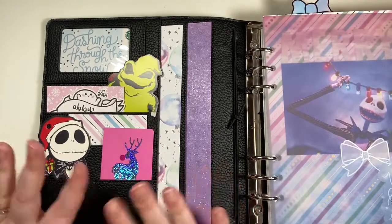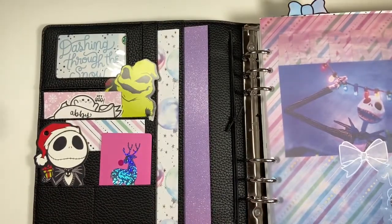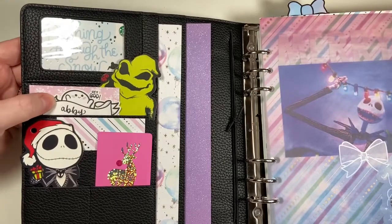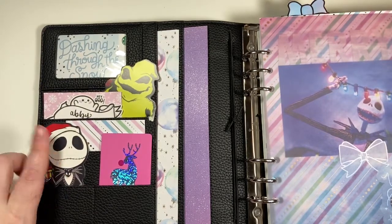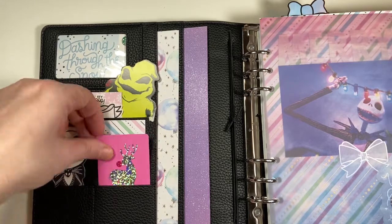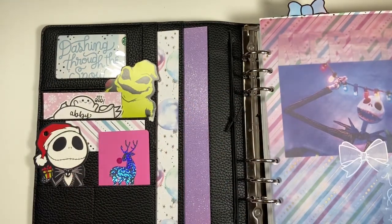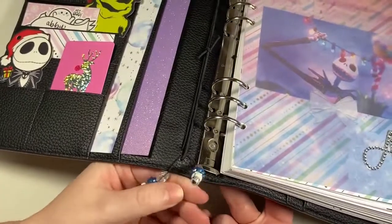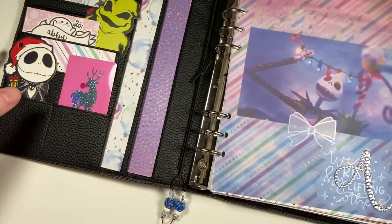First we'll start off with the pockets. I really like the way that the Aura Estelle pockets are set up — you're able to do a lot of deco. I have a little winter Starbucks gift card in there, a little 'hey boo' from C. Amy Draw, my Oogie Boogie and Jack gift tags from Walmart, a couple pieces of paper from the paper pack I used, and a little pink reindeer Bath and Body Works gift card. I mostly used gold and silver in here, plus a tiny little cord that I thought matched.